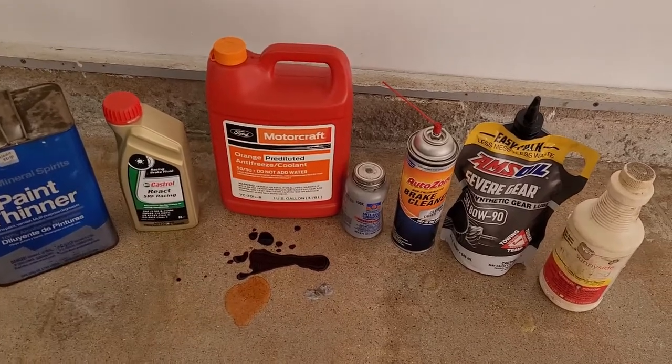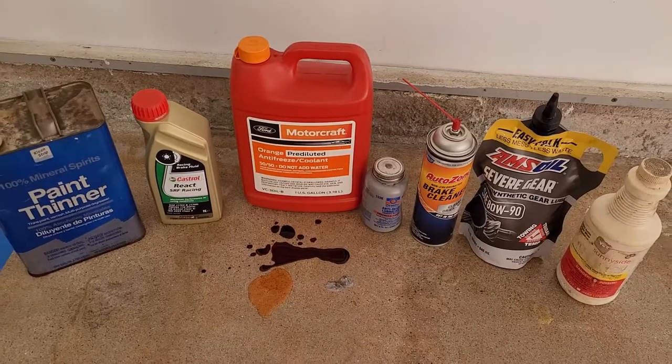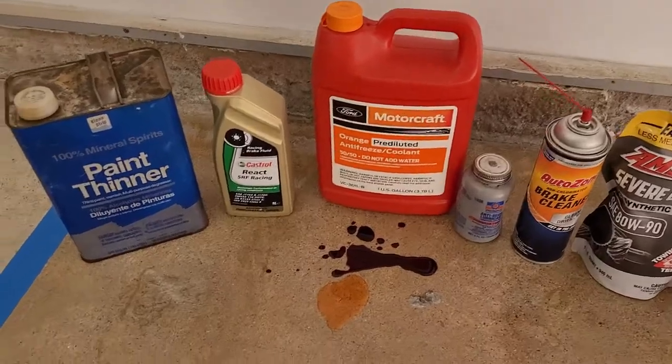Okay, so here we are. We're doing a test of a variety of chemicals and such on Ballistic Squire, and we just wanted to show you what we have.